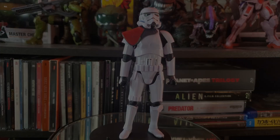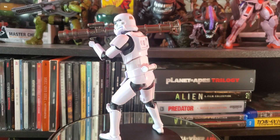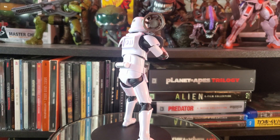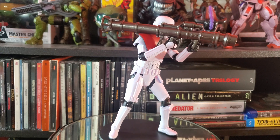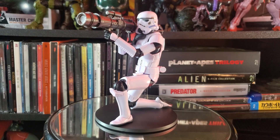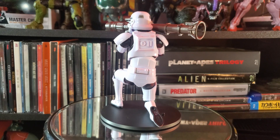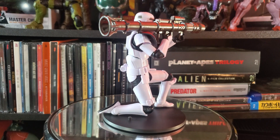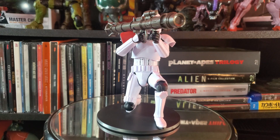Honestly I have no issues with the articulation, visual presentation, or anything like that — this is a really well-rounded figure. But the only argument I can see against buying it is that this is just another stormtrooper, this time with a pauldron and a rocket launcher. Some people might not see that as worth $27.99 when they could just take a stormtrooper they already have, buy a pauldron off Etsy for two dollars, and get a custom 3D-printed rocket launcher for five to ten dollars instead.